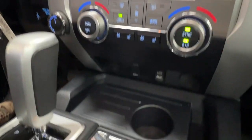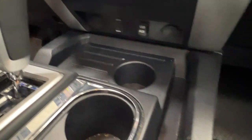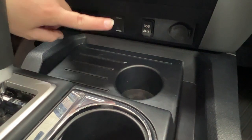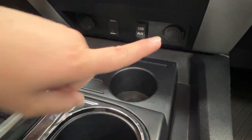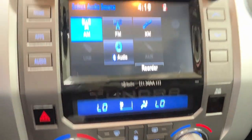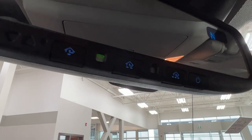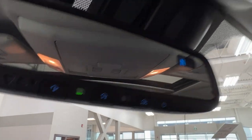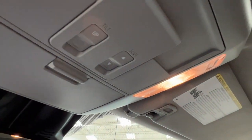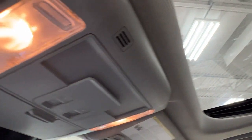Just in front of your gear shift we have a fair bit of storage along the sides and in front, as well as a USB and auxiliary adapter, and next to it is your 12-volt outlet. Last but not least, looking upward on your rearview mirror we have controls for your garage door openers. Behind that you've got your sunglasses compartment as well as the controls for your lovely moonroof.